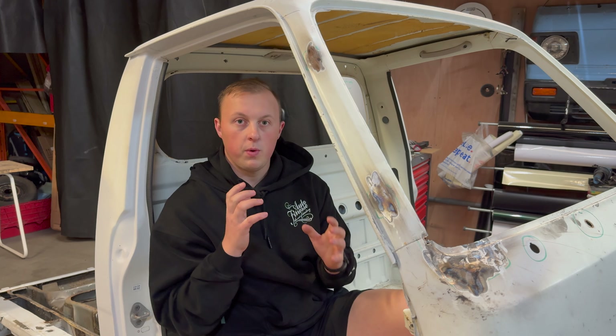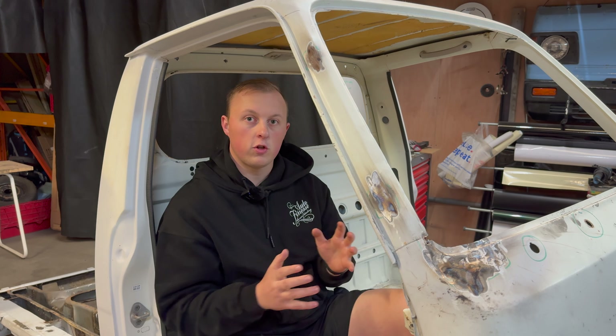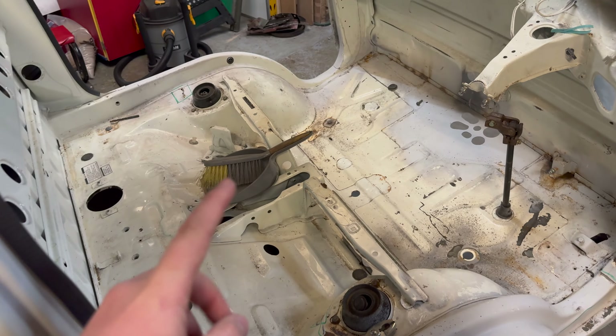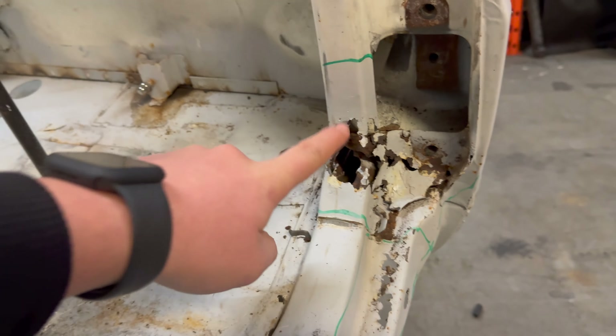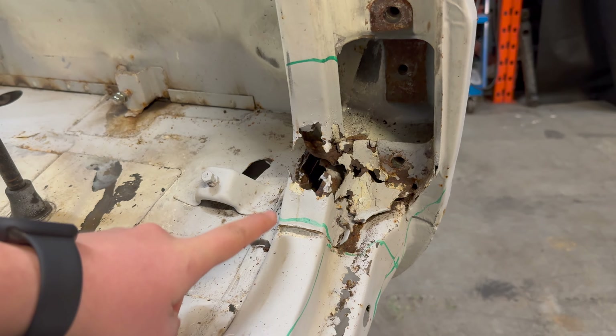We've come to a point where we have a gaping hole in the A-pillar of our truck, so we thought it was a perfect opportunity to show you the steps we take to repair it. Overall our truck is fairly good, there are a few areas to repair, but the major part is this. It may look worse than it is, but when you break it down it's not as bad as it actually looks.